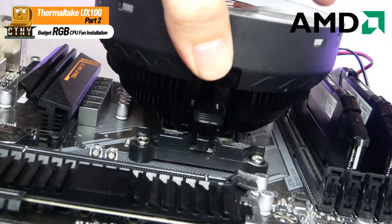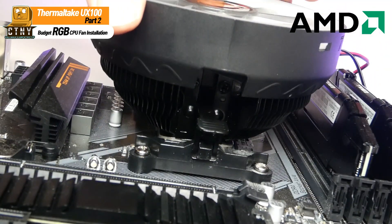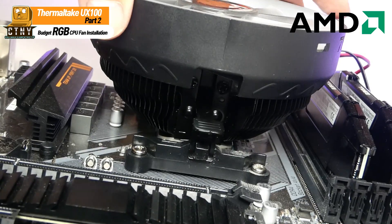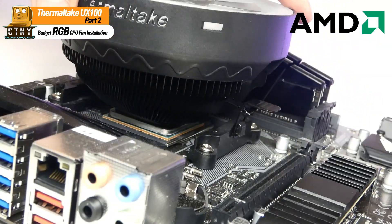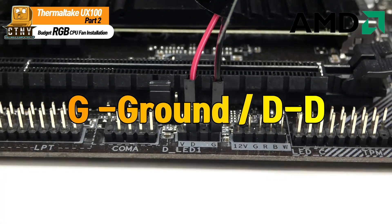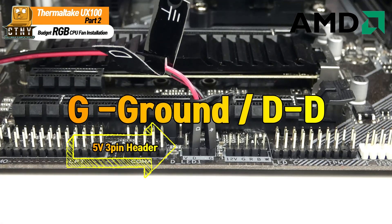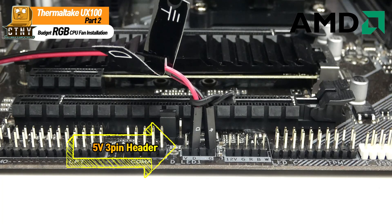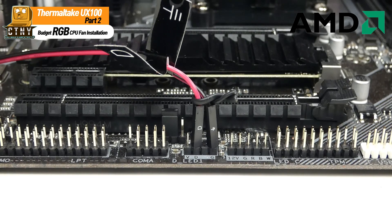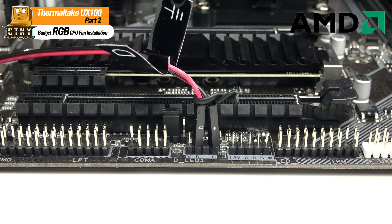Make sure that both sides are firmly jammed. When the cooler installation is complete, connect the RGB light connector to the 5V 3-pin ARGB header. It has two pins — one ground and the other a D connector. Find the 5V 3-pin ARGB header, insert the Ground pin into the G-pin, and then plug the D connector into the pin that says D.